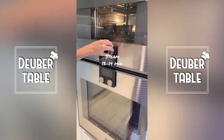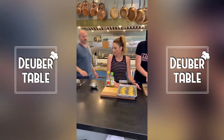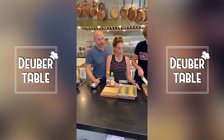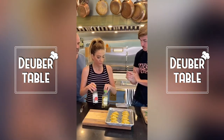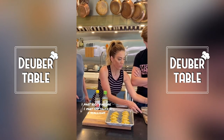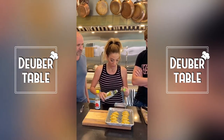Our dumplings have come out of the oven after 14 minutes — we used a combi steam oven, but you could steam these in a steamer or pan fry them too. Now we're making the sauce: it's one part rice vinegar, one part soy sauce, with some scallion greens from before added in.